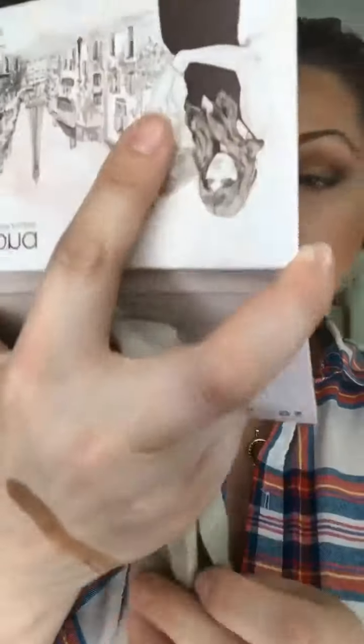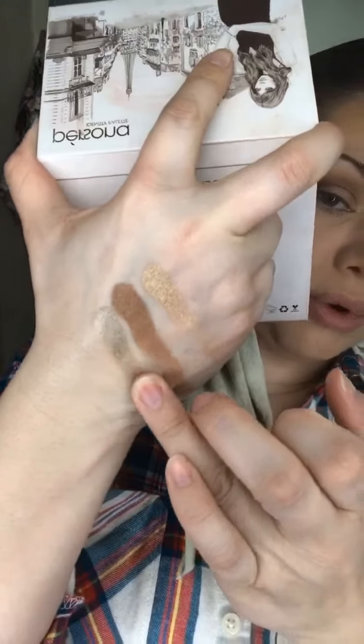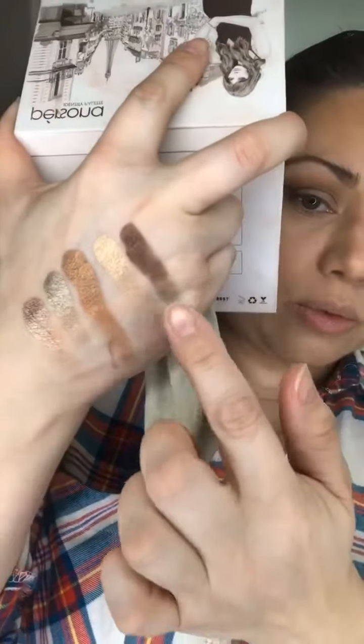I'm just gonna go over some of the shimmers that I think would look nice with this eye look. So there's the shade Goddess, then Gold Digger which is a nice gold shade, and Bombshell which is a little more olive bronzy toned. Then Seductive which has more of a pinkier rose gold hue — I'm not really feeling that today. And then the last option is Bossy, which is a lot deeper than all the rest.